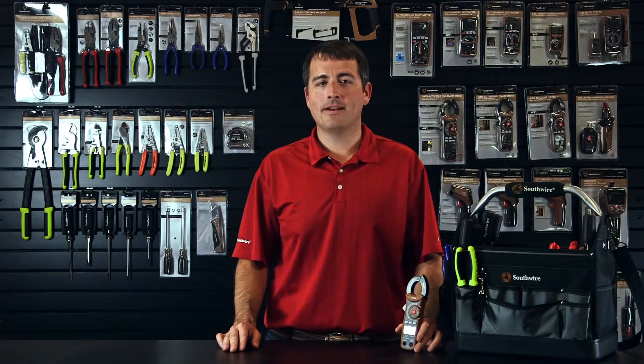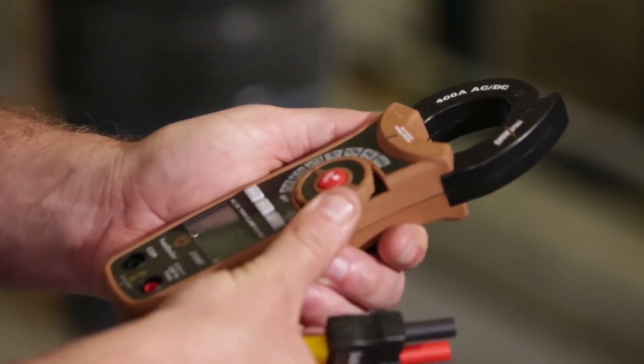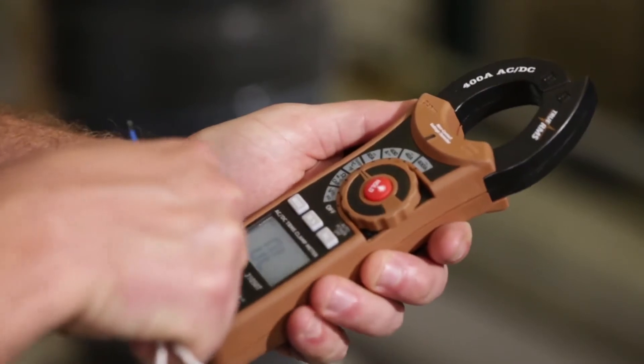Like all Southwire meters, this clamp features a rugged double-molded enclosure for impact resistance, durability, and a comfortable non-slip grip.